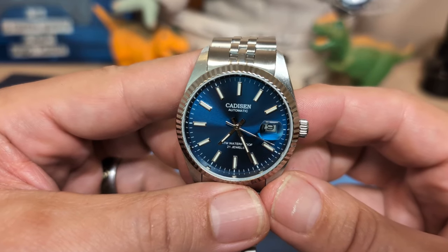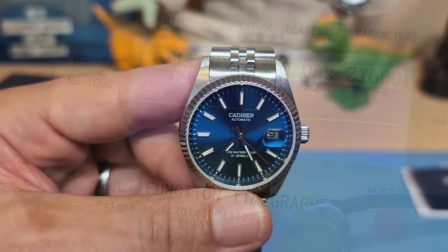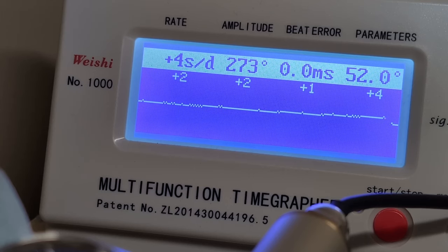Let's put it on the timegrapher. Here it is — it's running two seconds fast, so it's doing very well, with no beat error. This one is running spot on. No complaints here; healthy amplitude. Very happy with how this one is running.